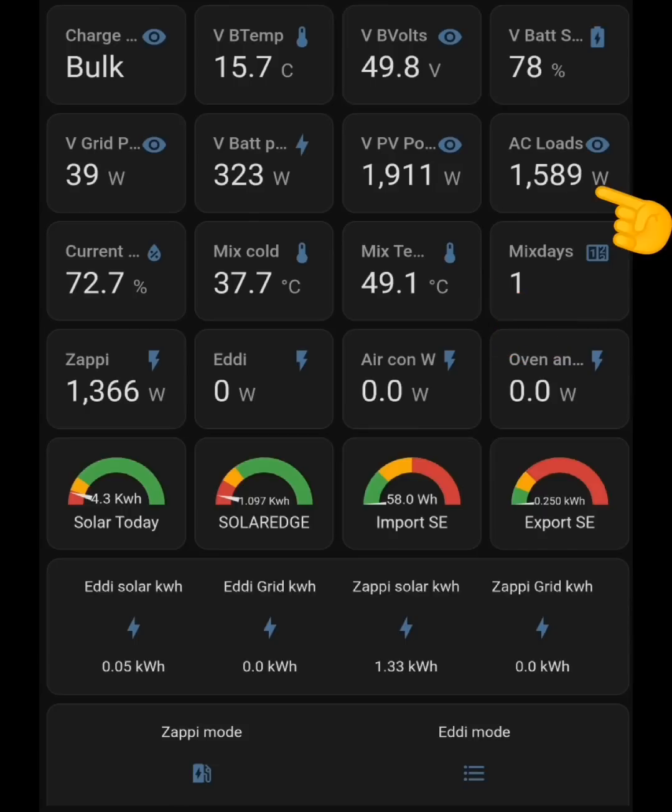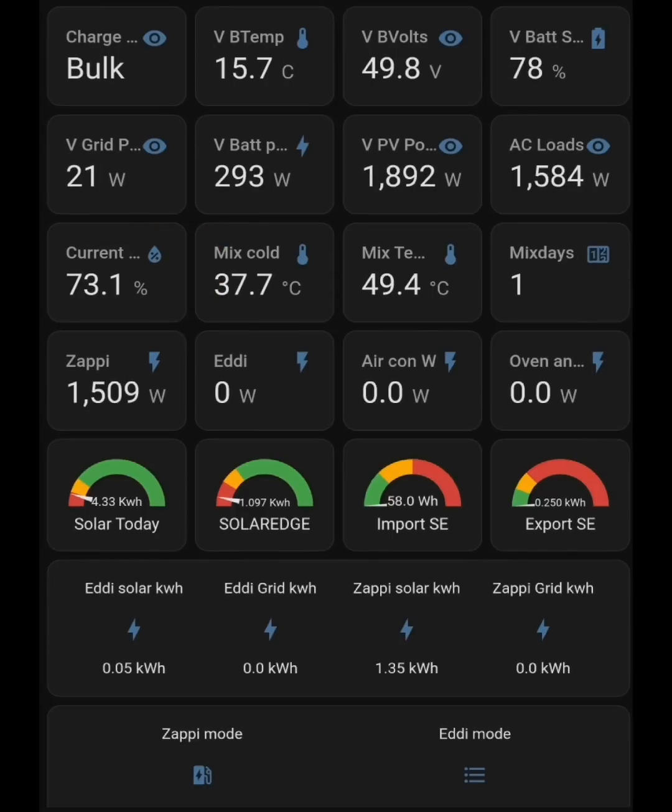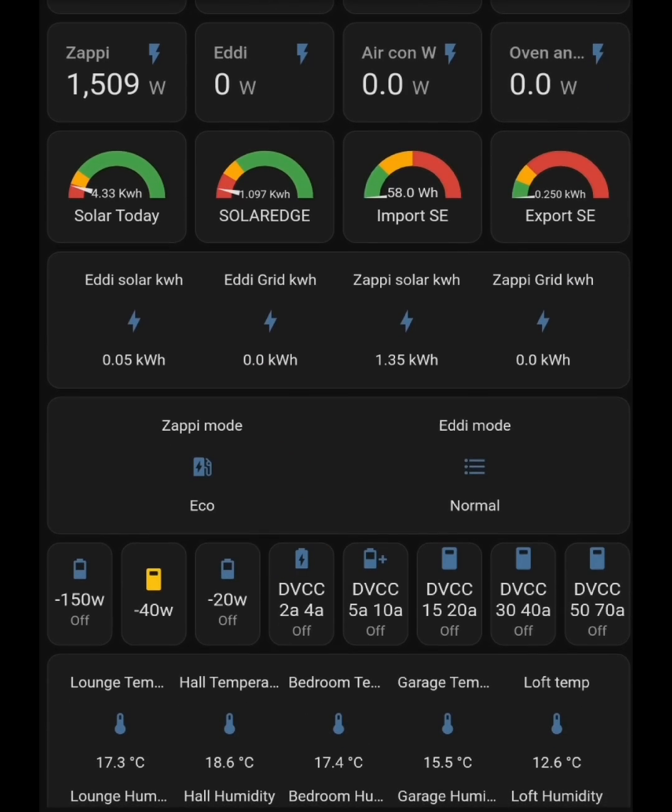The critical row is the dynamic data coming out of the Victron inverter — Home Assistant is connected directly and refreshes every couple of seconds. Starting from the right: AC loads is the AC power used in the house; V PV power is solar generation, currently 1.9 kilowatts; V battery power at positive 293 watts means we're charging the battery, negative means discharging; V grid power at minus 12 watts means we're exporting 12 watts, positive means importing. The Zappi is in eco mode and the Eddy is in normal.